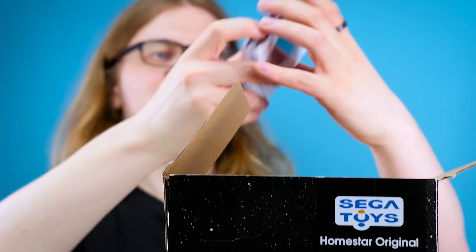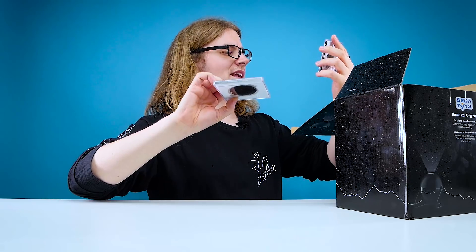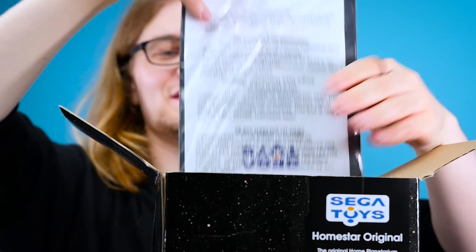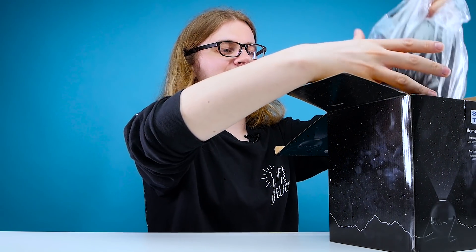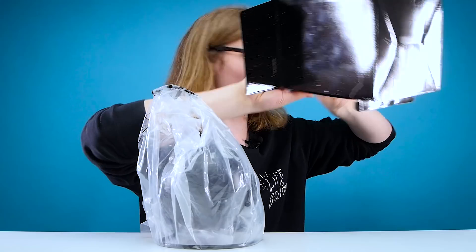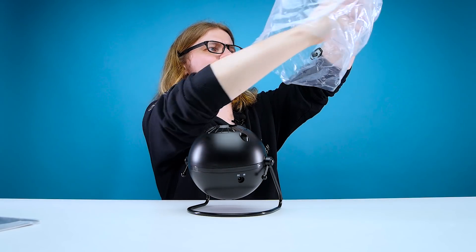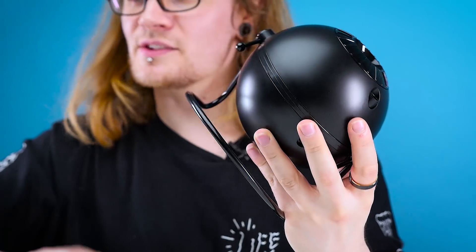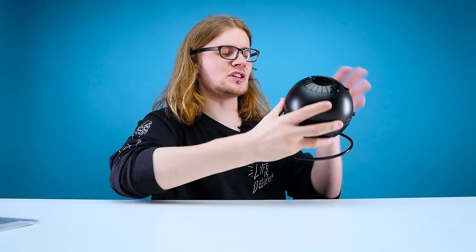First things first, we've got the discs which you put into the projector — the Northern Hemisphere with constellations and the Northern Hemisphere without constellations. We've then got the instructions, and in here is the projector itself. And that's a lens cap. Here is the projector, and I quite like the look of it.